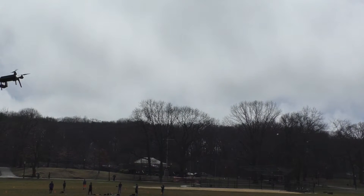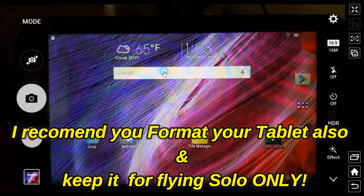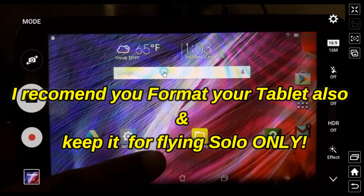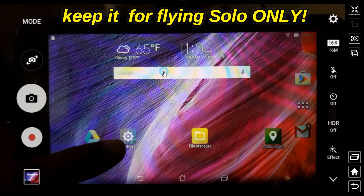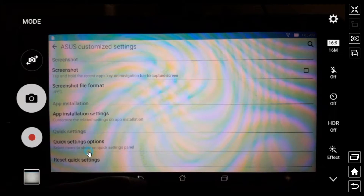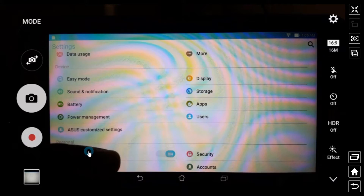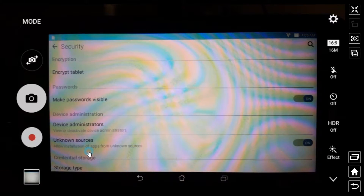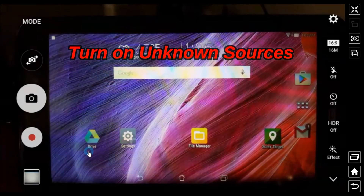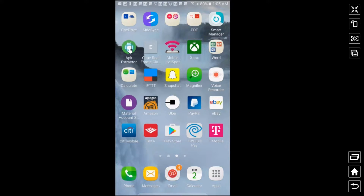Let me turn the tablet on. I formatted it because it's not a high-powered tablet, so I want to use it just for the purpose of flying my Solo. It has Google Drive installed. One important thing you must do for this to work: go to Settings, go to Security, go to Unknown Sources, and make sure that it's on. That's a must — Unknown Sources must be on.